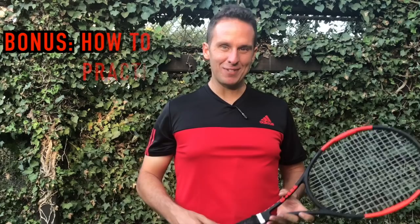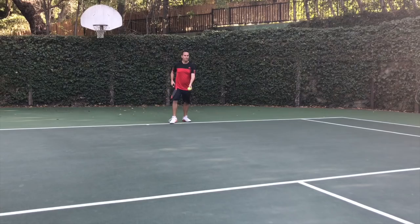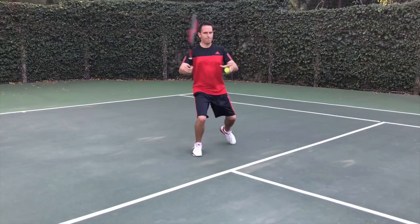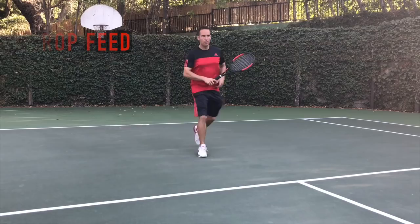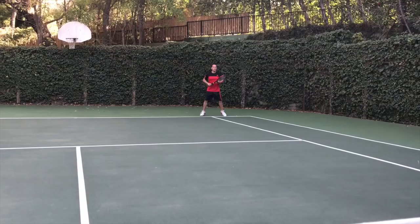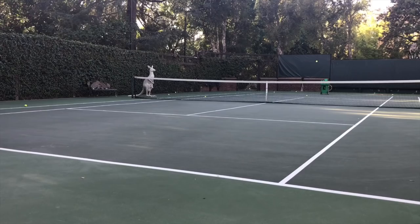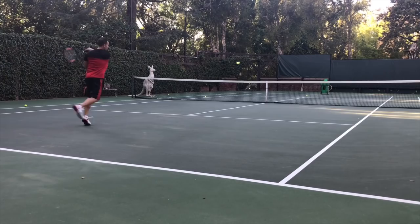So how do you practice it? Step one is to shadow swing — visualize yourself moving through the approach shot, striking the ball, and closing aggressively towards the net. Step two is to drop feed yourself a ball out in front of you, move forward as you hit your approach shot, and hit your split step. You can even add a shadow volley if you want. Step three is to get a practice partner, start a rally, and take turns alternating between hitting the ball short and hitting your approach shot.